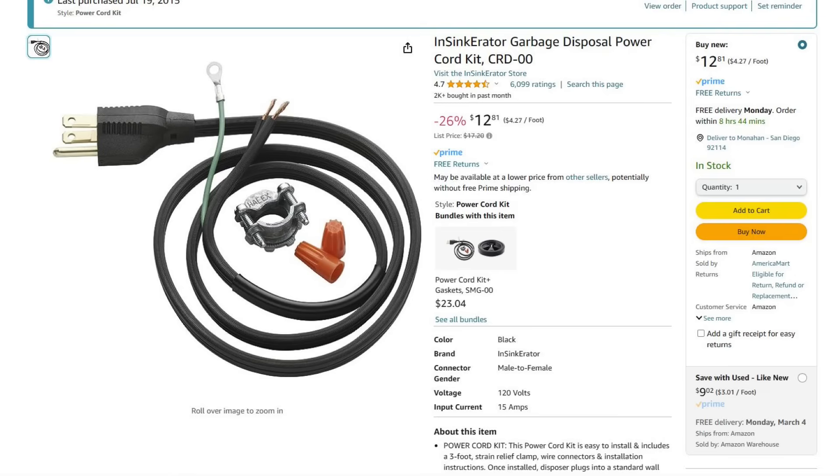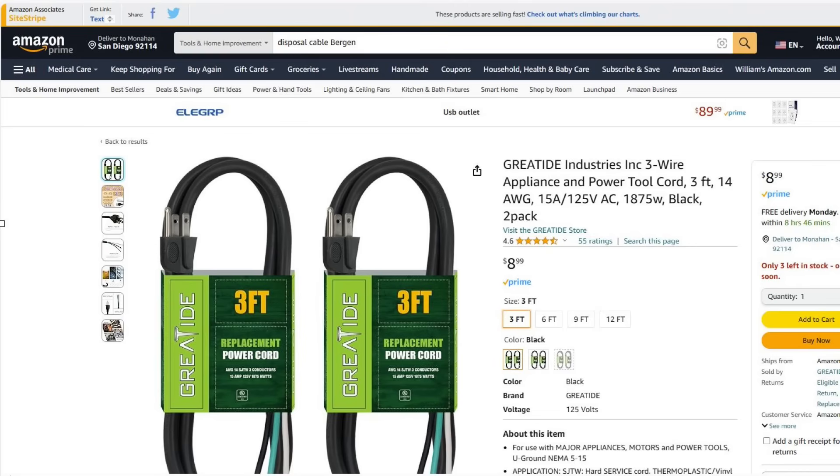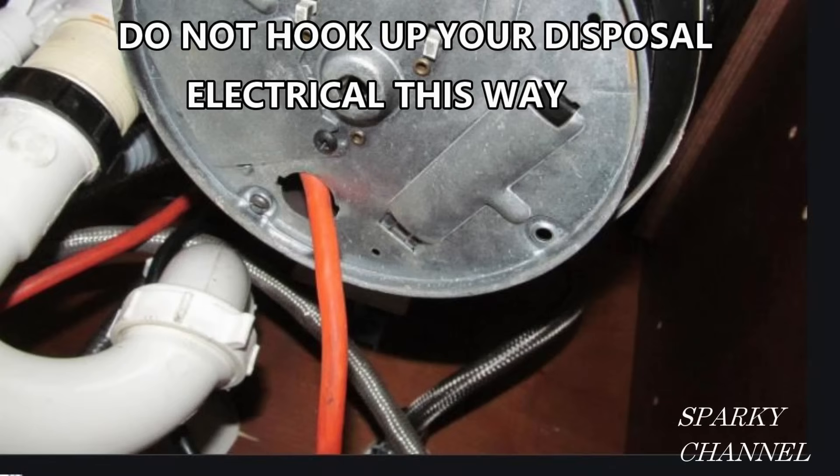So there you are — we're ready to go. I'll put a link in my video description for the InSinkErator cord, which is 16 gauge, comes with a connector, and is about $13. I'll also put a link for a two-pack that's 14 gauge and you get two of them, but there's no connector — it's $9. I'll put links for those in my video description. Thanks, I hope this video was helpful.